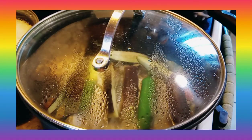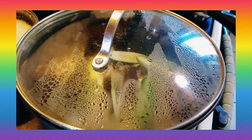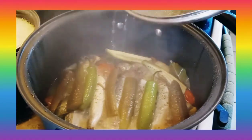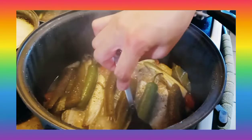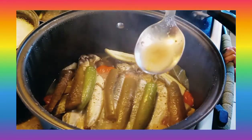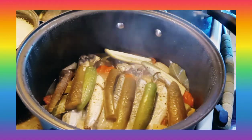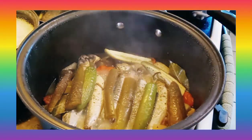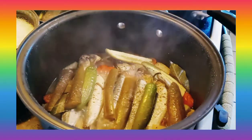And everything is done! Let's try it — yum yum yum! Oh, that is so yummy! The juice is perfect. Everything is cooked, as you can see. Now let's do the plating.